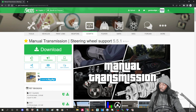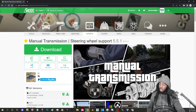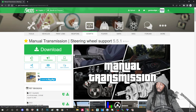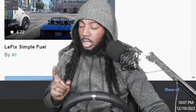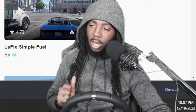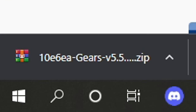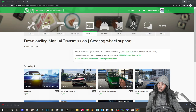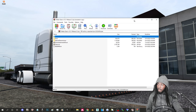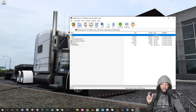Click on manual transmission slash steering wheel support. Click the download button and get the latest version — I believe it's August 16th, 2022. Let it download. We can click it and open it. Minimize your internet browser but keep it open. Then what you need to do is open FiveM.